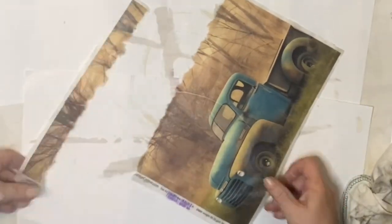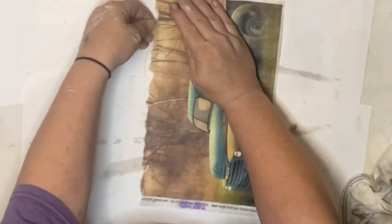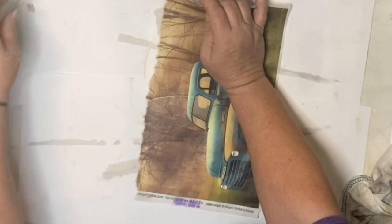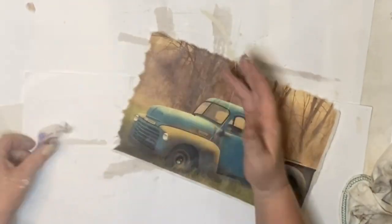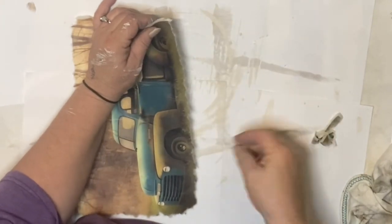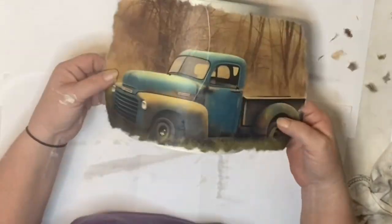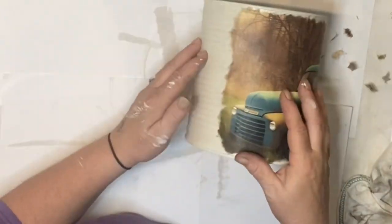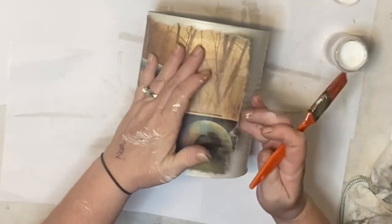Look at this beautiful, beautiful paper from decoupagecentral.com. If you want your hands on this exact same piece of paper, you can go in the description box and I will have a link there for you to order it. Through this link, it'll carry you to decoupagecentral.com, and whatever you order, I will receive a small commission at no extra charge to you.